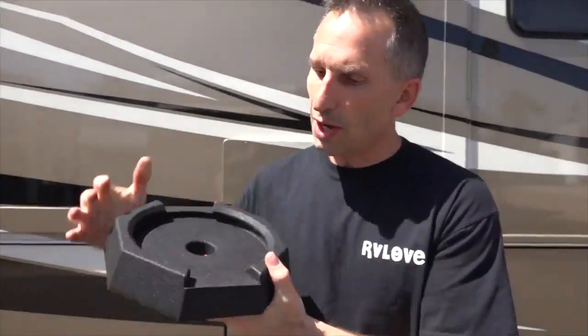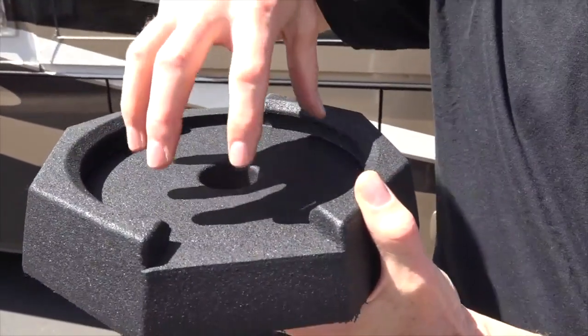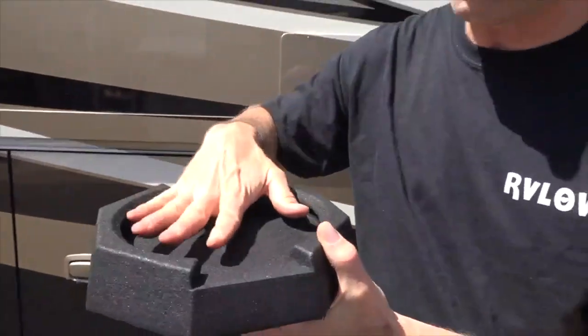The Snap Pads that are the best fit for our RV are the Highway 8, and these have little drainage channels. You can see the shape — it's just recycled rubber from recycled tires. The jack comes down here and it snaps into place. This lip of the Snap Pads snaps over the foot of your landing gear and it just stays in place permanently.